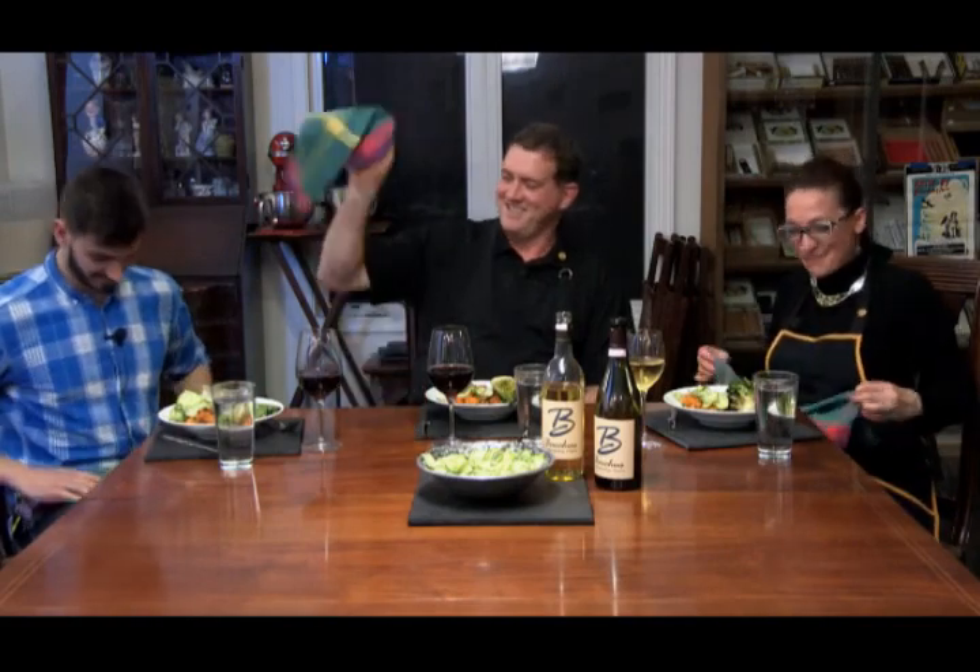Thank you so much for spending your afternoon or evening with Cooking with Kyle. We look forward to doing this again. I'm going to put my napkin on my lap and dig in because this looks delicious. I have a sharp knife for the hearts of romaine — you want to make sure you have a steak knife and not a butter knife, because if you have a butter knife you're going to have an entire show of how to throw food all over the table.